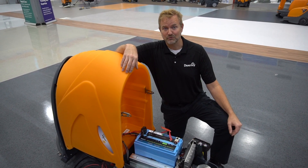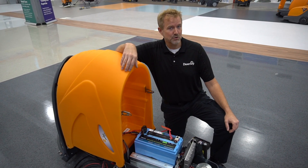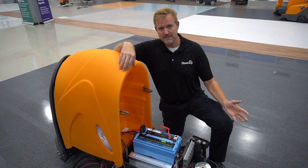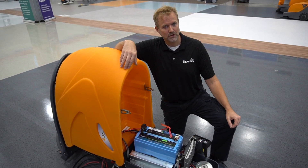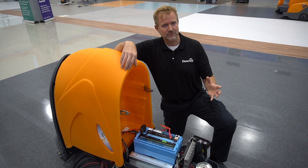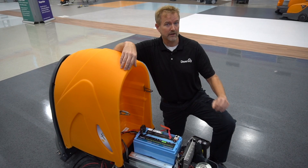Hello, this is Sean Tinhold from Diversi with this week's Two Minute Drill. We know that battery selection is key when considering how to equip your auto scrubber. Let's hear from one of our customers to see how their battery selection has actually lowered their total costs.